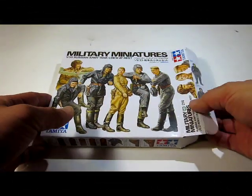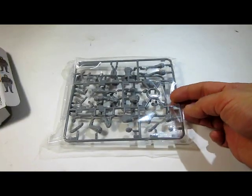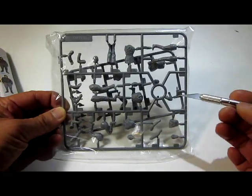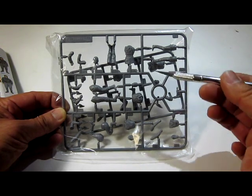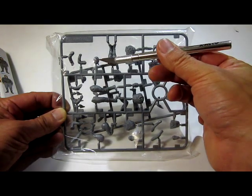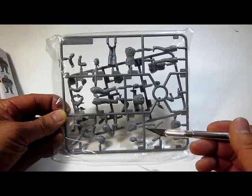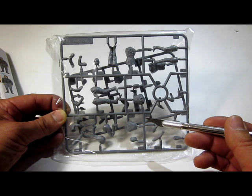Let's go take a look inside this box. All the figures in this kit look good — well detailed, good facial expressions, and I don't see there's any fault about this kit so far.